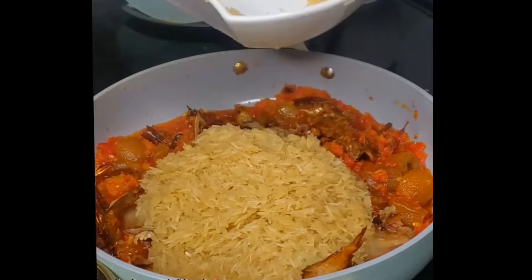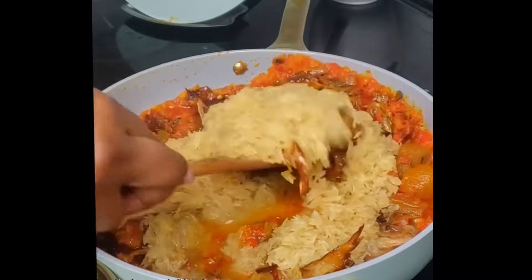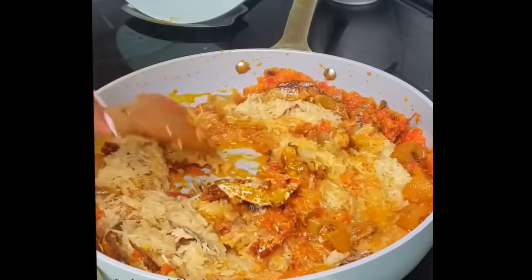Add the perfectly washed rice. Make sure your rice is washed until the water runs clear. Give that a good stir until everything in there is combined together. Then add in some water.